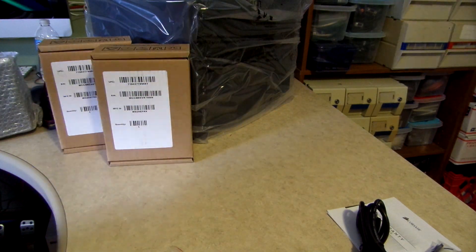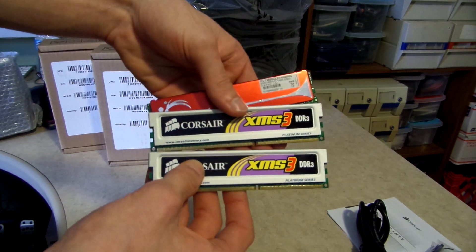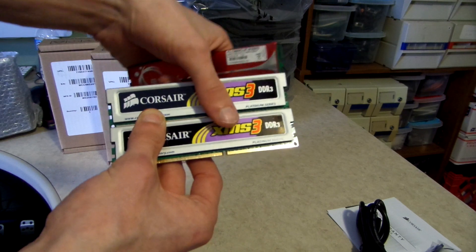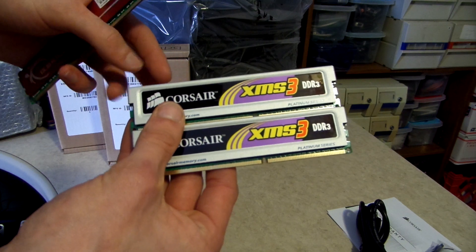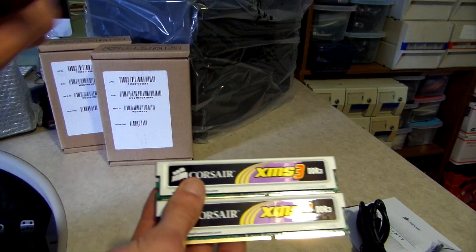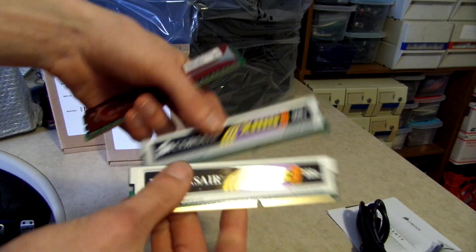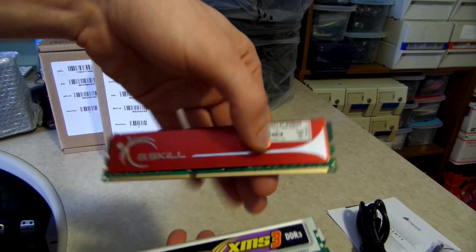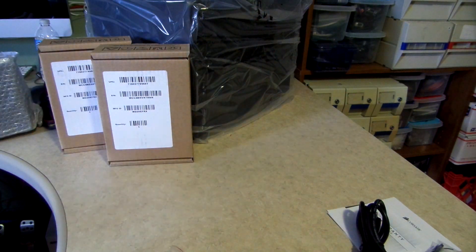I'll admit I cheated and haven't bought the RAM just yet — it's still on order, but it is included in the $250 price range. I think I spent $44 on it, and the motherboard was approximately $40. I do have two 1-gig sticks of Corsair RAM I'm going to throw in temporarily, and I also have a 2-gig stick, so I may bump it up to 3 gigs temporarily until the new RAM arrives.